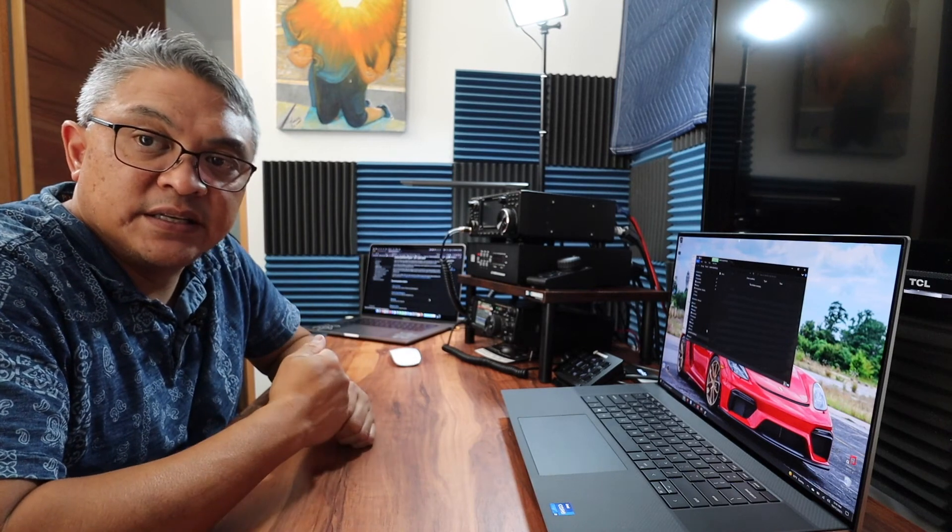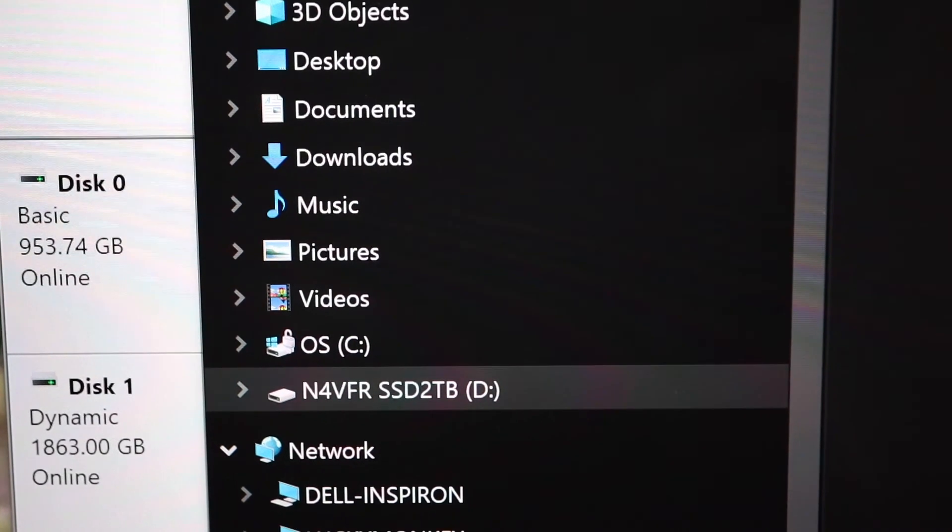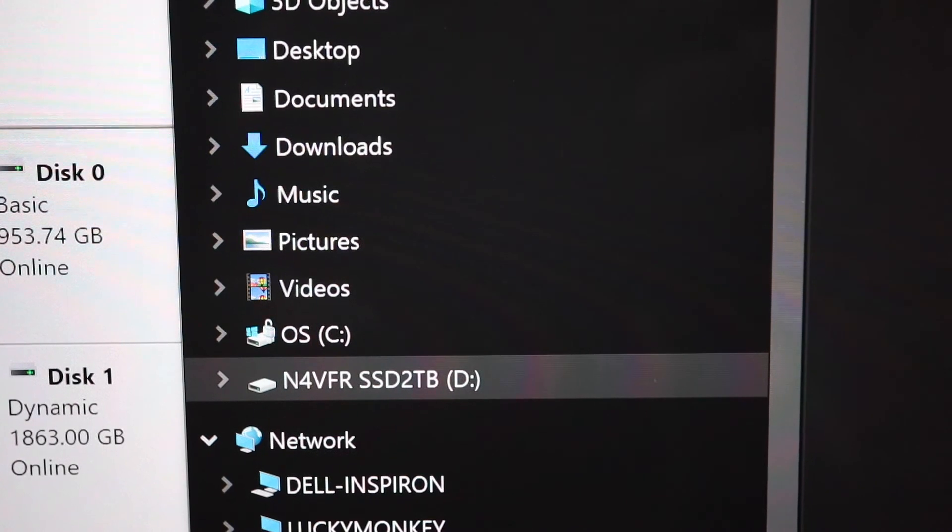I'm going to initialize the disk and label it as drive D under disk management. I go to my new disk — disk 1 — right mouse click, and select New Simple Volume. There's a wizard: 'Welcome to the New Simple Volume Wizard — a wizard helps you create a simple volume on a disk.' I'll leave the size as is, assign the letter D to the drive, format this volume as NTFS with default settings, add a volume label, and click Next.